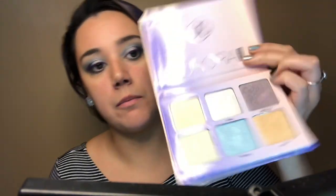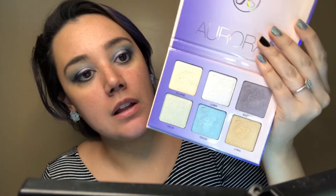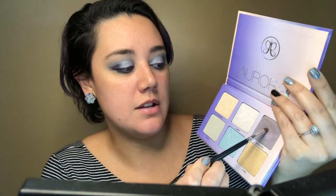So I'm almost done here. I'm going to take the Anastasia Aurora palette and highlight the inner corner and underneath the brow. I'm feeling like this is still kind of blue, so in order to incorporate a little more of the purple I'm going to take some Spectra and blind some people.